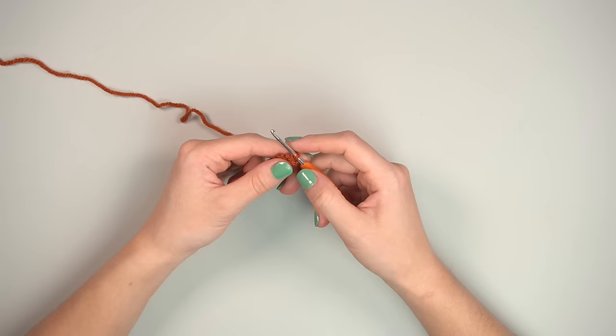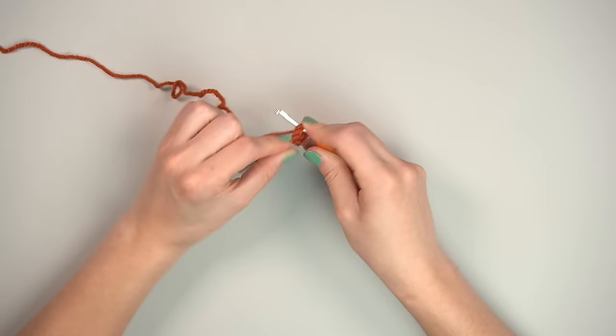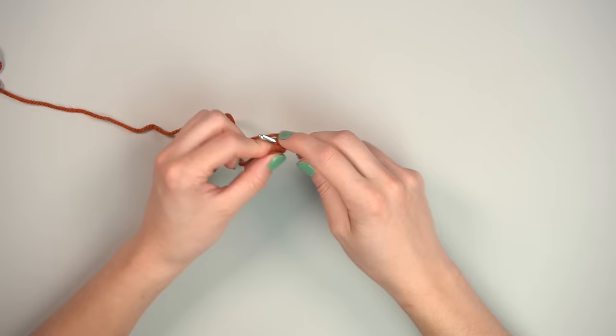Pull the magic circle tight. I don't count the magic circle as round one — it's a base. Round one is increasing into every single stitch: two single crochets into every stitch. Starting with six stitches and doubling them, you'll end up with 12 stitches.